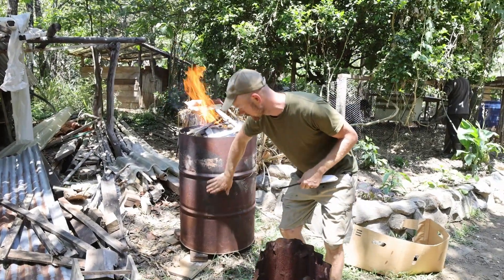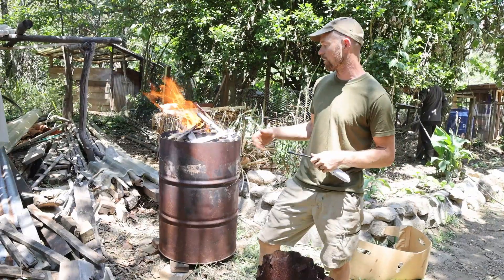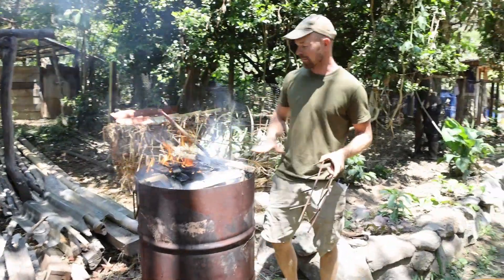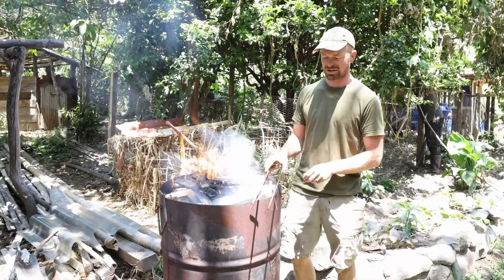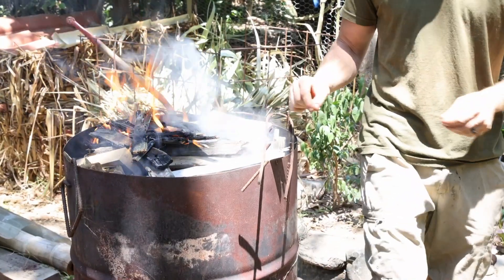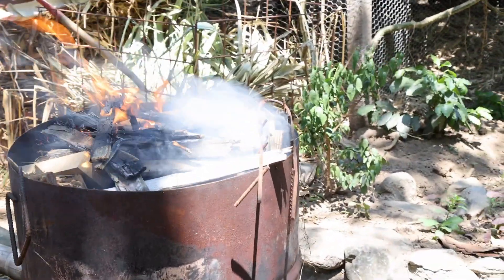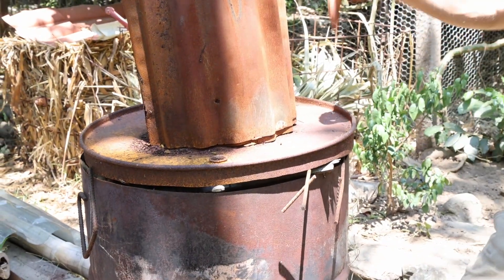Once it gets hot all the way to the bottom, that means it's cooked all the way down, and then we just soak it with water and we're done. Now that it's started, we want to put a lid on with a gap at the top — I've got a little piece of rebar around the edges as a spacer. This thickness of rebar works for a good gap for this barrel, but every barrel is different so the gap could be a little bigger or smaller. We basically want to semi-choke out the top of the fire so no oxygen is coming in from the top.